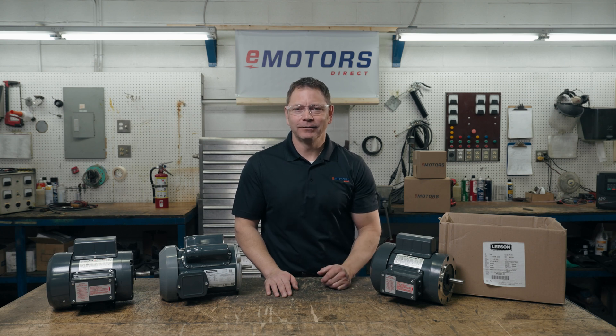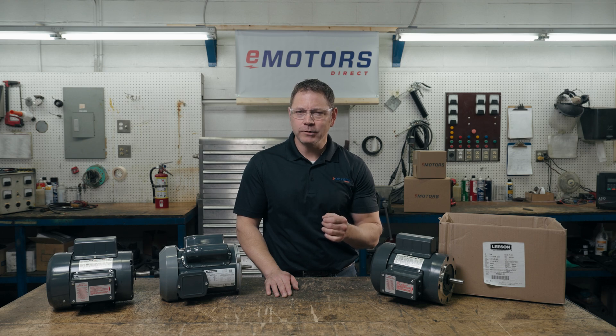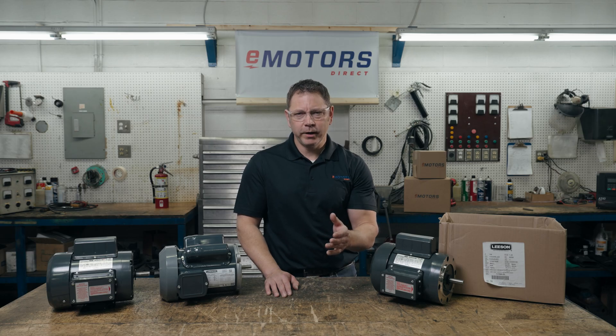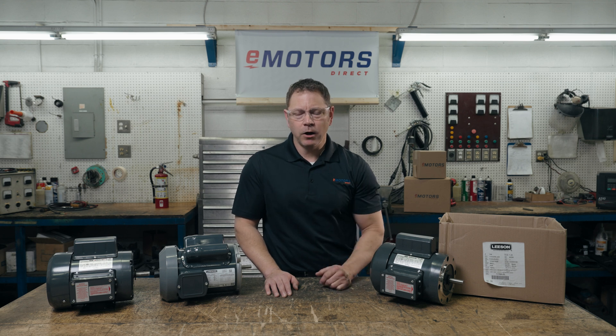Hi and welcome back to the channel. I'm Keith with eMotorsDirect and we deal with a lot of farm duty motors. Getting the right motor for an agriculture application is key to keep your business running smoothly. Today we're covering what exactly a farm duty motor is and basic wiring of the motor. Before we dive in I want to thank our community for subscribing and supporting our channel — this allows us to continue making video content. If you have an idea for our next video leave a comment below.